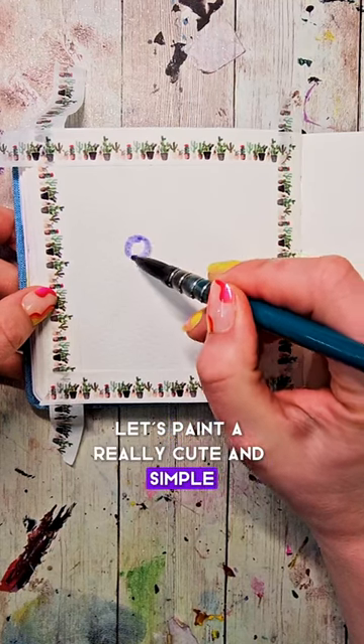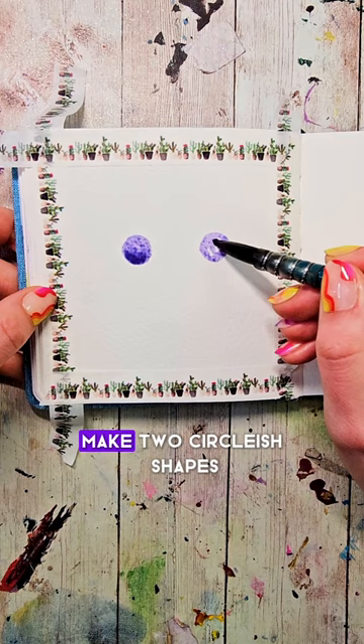Let's paint a really cute and simple cartoon style hippo. We're going to start off with a lightish purple color, make two circle-ish shapes about two circles apart from each other.